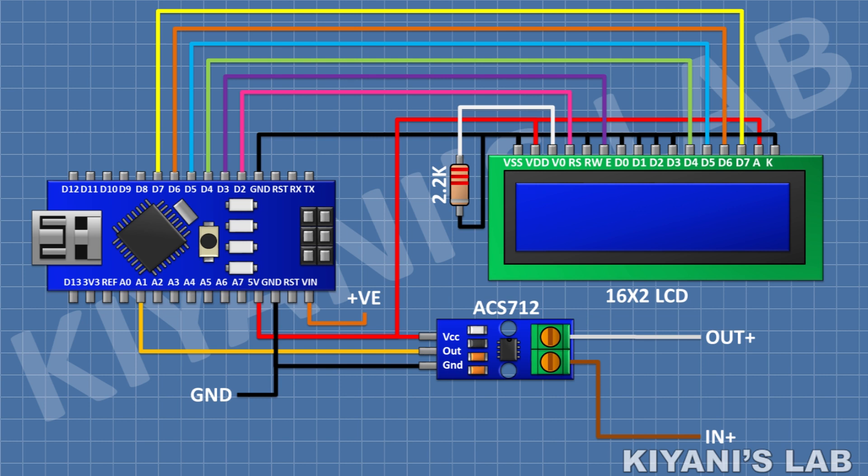Connect the ACS712 module's ground pin to ground and its out pin to the A1 pin of Arduino. Its one current sensing pin is gonna be the input for the current and its other current sensing pin is gonna be the output for the current. We have done all the connections — let's upload the code to Arduino and test the project.